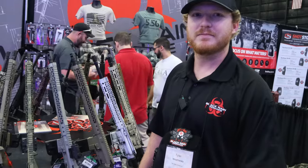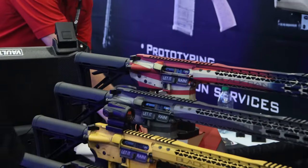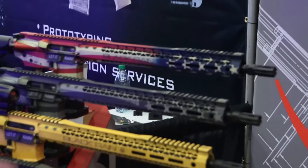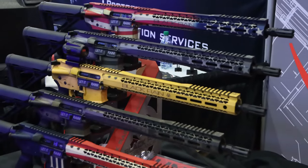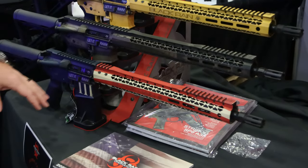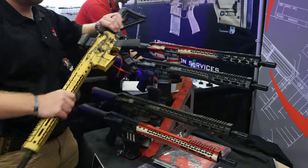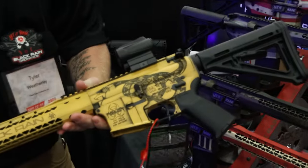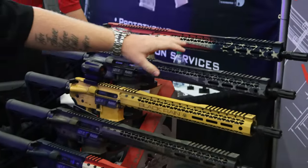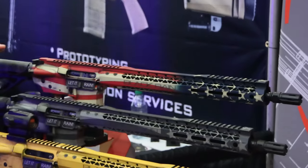They also showed off their flag guns, which look custom but are actually production-level. Their paint team has figured out how to make complex paint schemes production-friendly — not just one-offs. Options include the Betsy Ross, FDE OD flag, the deep-engraved Gadsden snake on the rail and upper/lower, the Obsidian flag, and their most popular seller — the Patriot American flag setup.